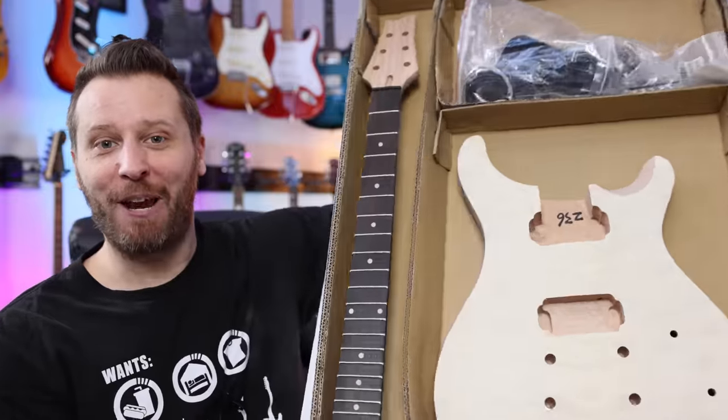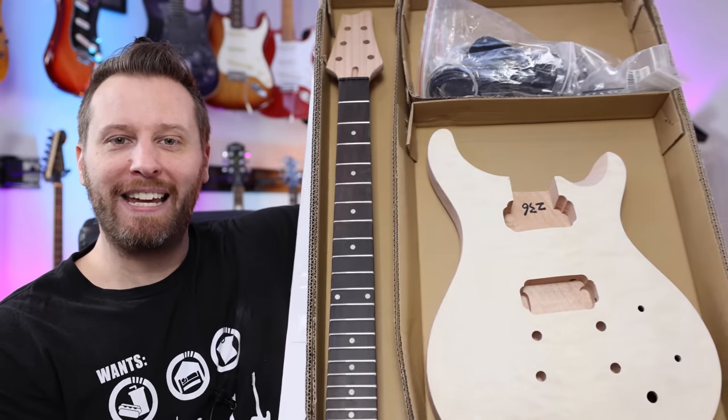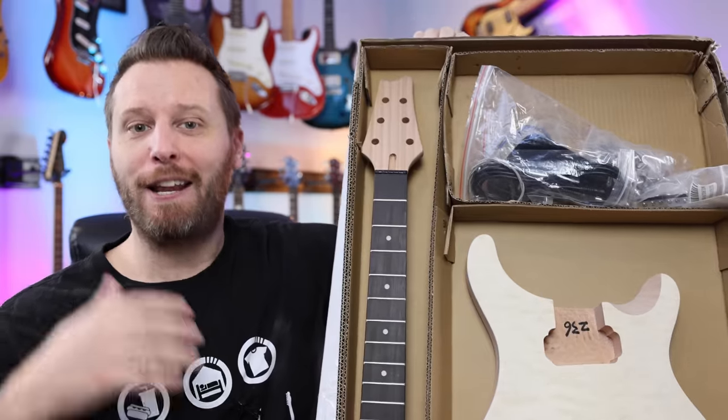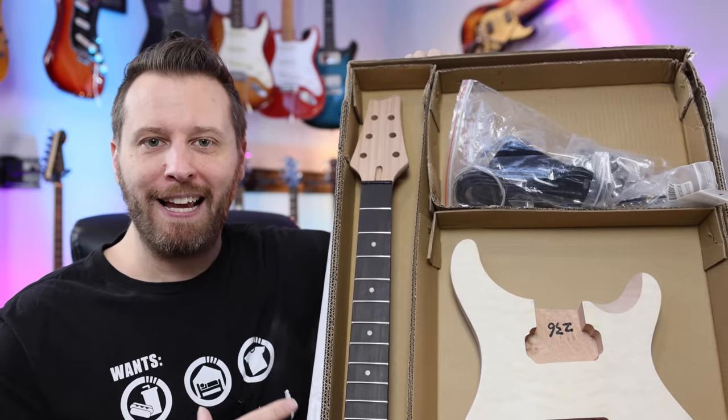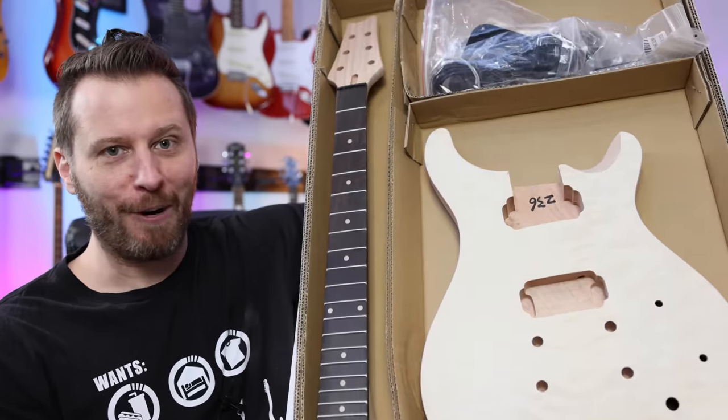As you can see, we've got a PRS style kit in the studio. What we're going to do over the next couple of videos is build this up together so that in the future, if you guys want to do a kit like this, you can see what steps are involved and how easy or hard it's going to be. So it should be a lot of fun. Let's get to it.